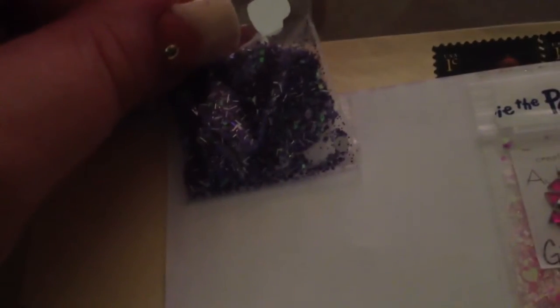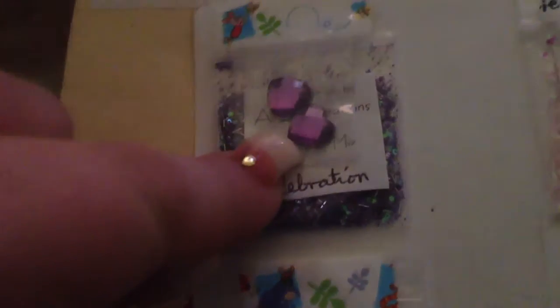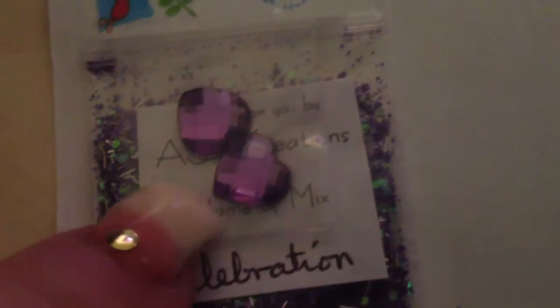This first mix is Celebration. It is a purple mix. Sorry about the lighting — I'm trying to figure it out, so this one is not going to be very perfect. But it is a purple mix with some iridescent and some silver tinsel. Very, very pretty. Lots of tinsel — I'm loving the tinsel lately, I think that's so pretty. And the deco's two of these adorable heart gems that are also purple. I like the little texture on the top. And I love the Winnie the Pooh tape. That is so cute.